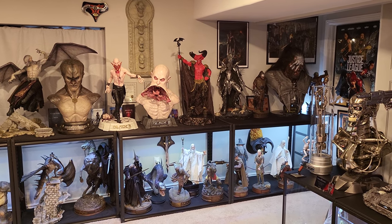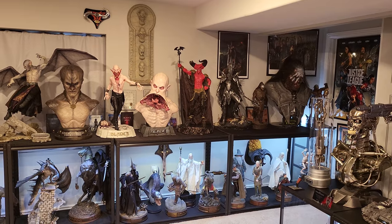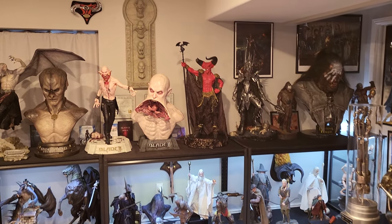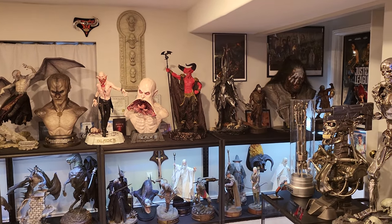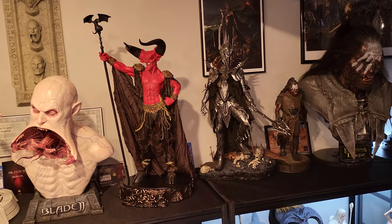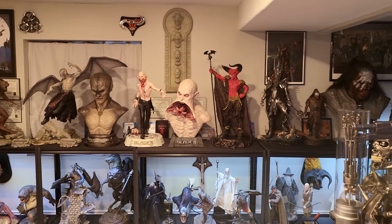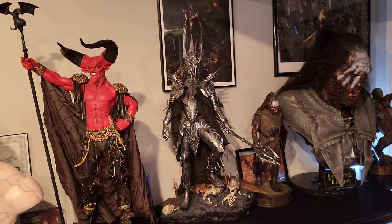Welcome to another video. I wanted to give a statue display update with some sales updates and new items for sale. One thing you'll notice is I moved Lord of Darkness and switched him with the Gremlins Mohawk. I really like Lord of Darkness near Reaper — the color and size just look better. Also, doing this gives me more space for Sauron by Prime One, which is shipping in the next few months.